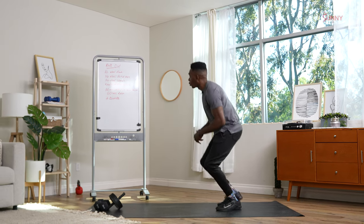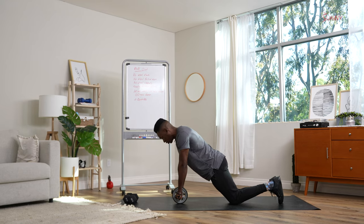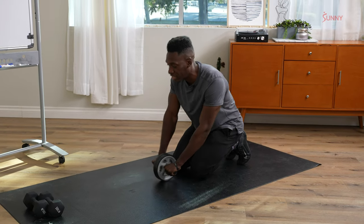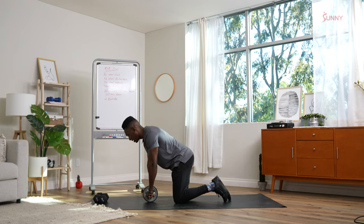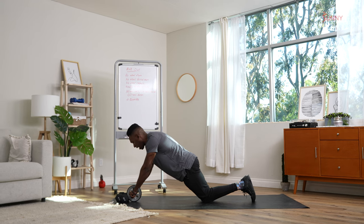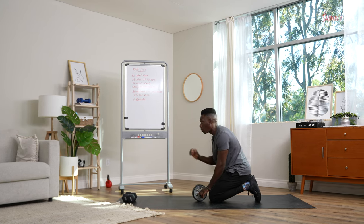First move demo: we're going to go into an ab wheel plank. You have options here — either be down on your knees, shoulders over the wrists, hips tucked in, or pop up and hold a full plank. From there, we'll transition into partial reps. You'll need a wall or a heavy object in front of you. On your knees, inhale at the top, hold your breath as we roll out, tap the object, exhale as we come back in.